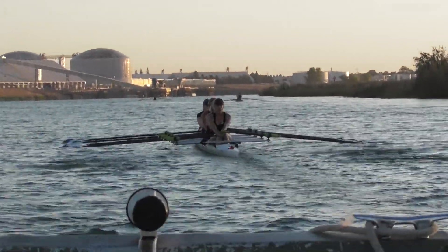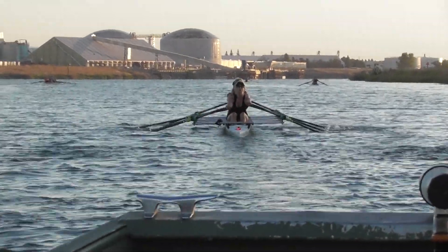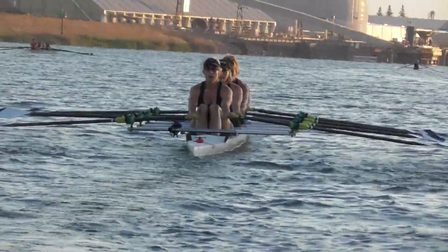All right, let's shoot those covered hands away a little bit lower off the release, so we get that boat set. We're rolling around quite a bit — the hands are way low — then lift them into the catch.